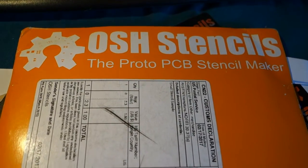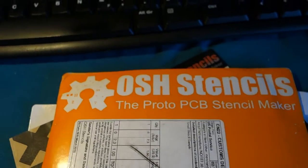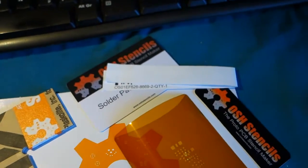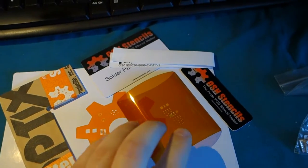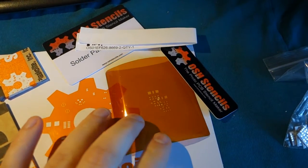So I've got some fun stuff from OSH Stencils, and I'm going to use it to get away with my C64 saver. And this is what I get. You can get this in a metal sheet, or a Mylar, like this.